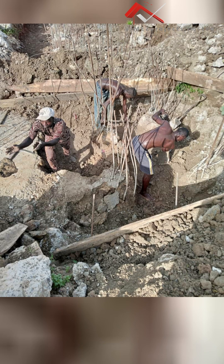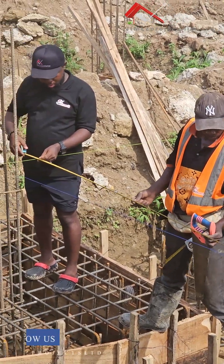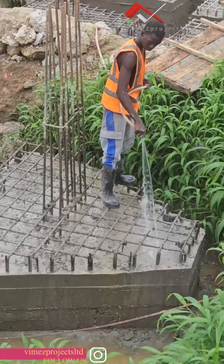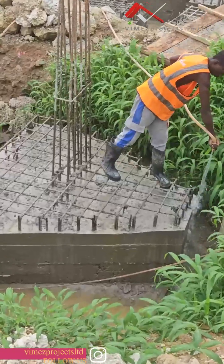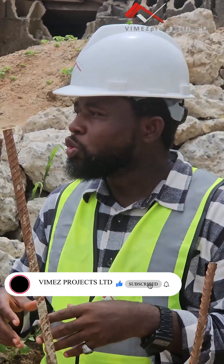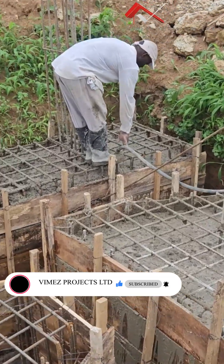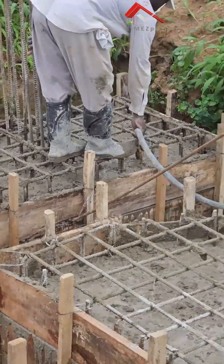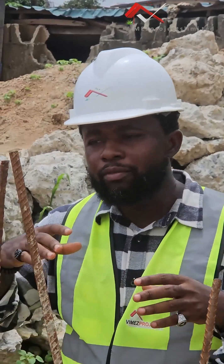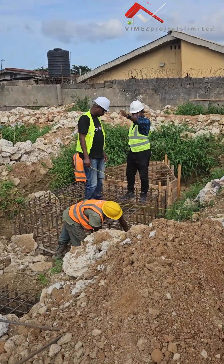From the pile cap we will be able to insert our columns and do the final casting. Now, because of the nature of the ground, we are supposed to bind the pile cap and the raft beams together. Because of the site conditions — we are excavating and casting so we can backfill these pile caps — on the reinforcement we won't cast to the full 900 mm as recommended; we will reduce it a bit so that we'll have a space where the raft beams can connect. There has to be a connection between the pile cap and the raft beam, so we'll leave that space. By the time we finish casting the pile cap, we'll have that space to connect our beams before we can do the final thing.